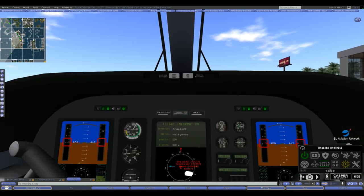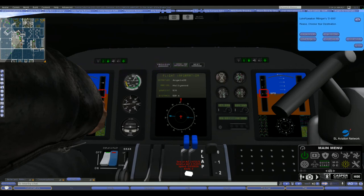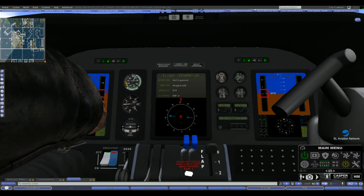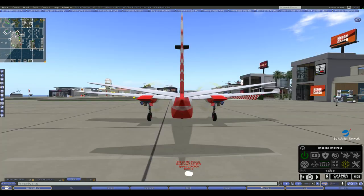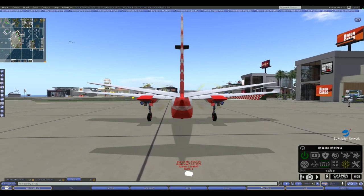We're on the ground here at Hollywood, and my last item to cover in this tutorial is loading the next card to go back to Angels. I cammed into the cockpit again, clicked the button on the control panel to choose a destination, and that brings up my menu again. All I have to do is select Hollywood to Angels and I'm all set to go.